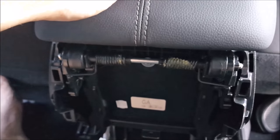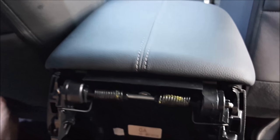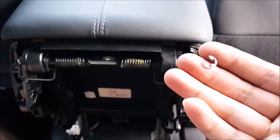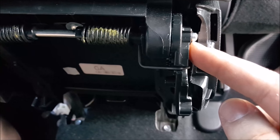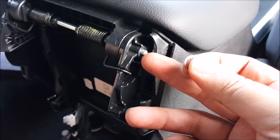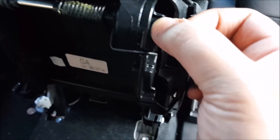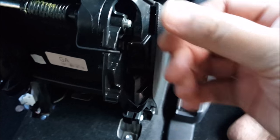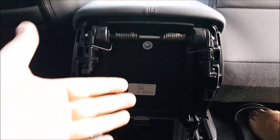Now go ahead and close your lid. Make sure that this rod is pushed all the way in. Take your little clip and put it back into the slot over here — slide it into the edge right here. Now that's locked into place.